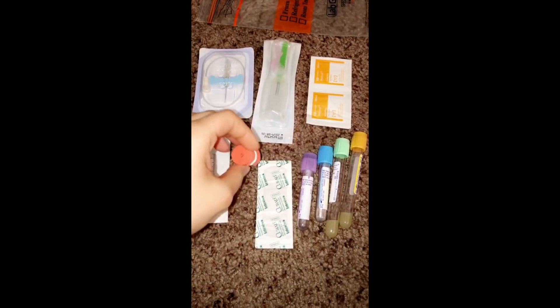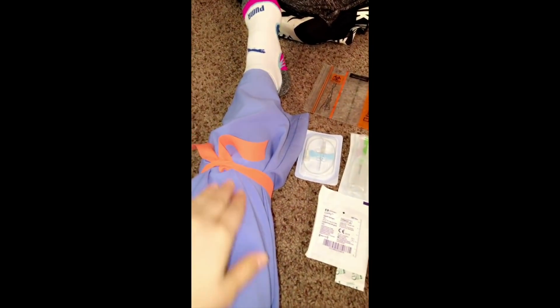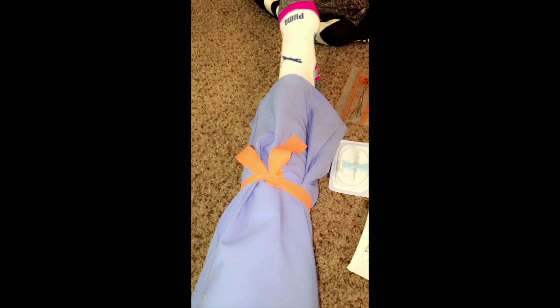Tourniquet — do you guys know what a tourniquet is? Let's talk about it. A tourniquet looks like this. We're going to be doing it on my leg so that you guys can see — pretend that this is an arm. What the tourniquet does is it stops the blood flow in the vein. When you stop the blood flow in the vein, it helps you as the phlebotomist to allow that vein to engorge with blood so you can actually find it and be able to poke it. So I want to show you guys how to tie a tourniquet. Pretend this is the shoulder, this is the upper arm, this is going to be the elbow, and this is going to be the forearm. The best place to get a good vein is going to be right in the elbow crease — it's called the median cubital area. But you're going to want to put your tourniquet a couple of inches above that so you don't block the vein that you're trying to get.